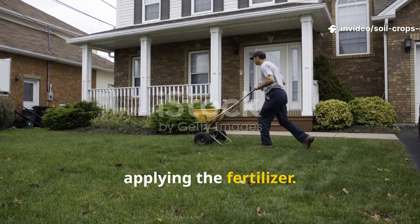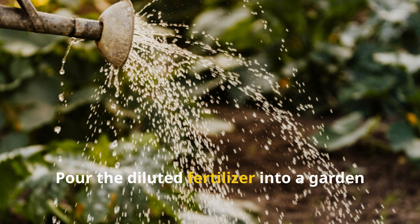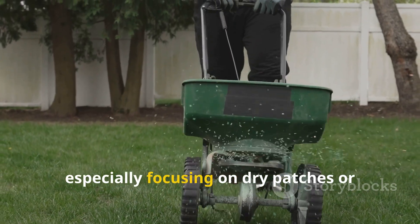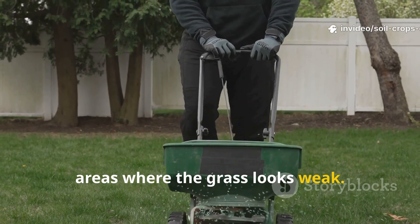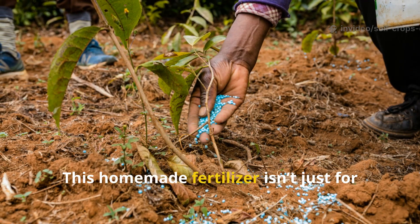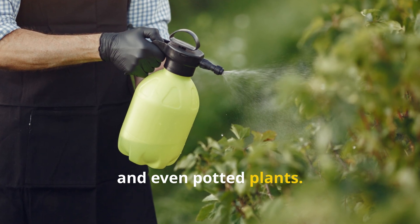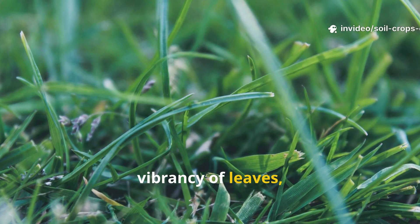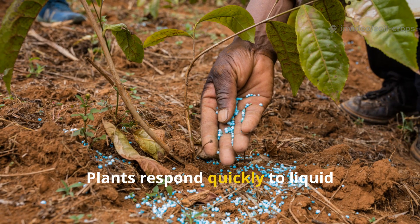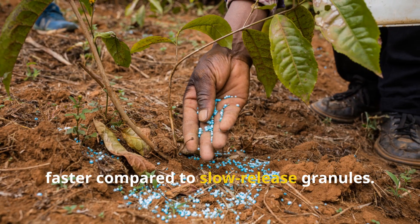Step 6: Applying the Fertilizer. Now comes the rewarding part — feeding your plants. Pour the diluted fertilizer into a garden sprayer or watering can. Apply it directly to your lawn, especially focusing on dry patches or areas where the grass looks weak. The solution soaks into the soil, delivering nutrients right to the roots. This homemade fertilizer isn't just for lawns — you can use it on flowers, vegetables, fruit trees, and even potted plants. You'll notice a visible difference in the vibrancy of leaves, the strength of stems, and the overall health of your garden. Plants respond quickly to liquid fertilizers because nutrients are absorbed faster compared to slow-release granules.